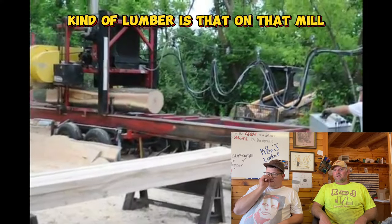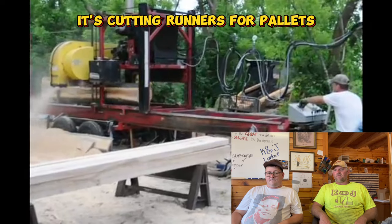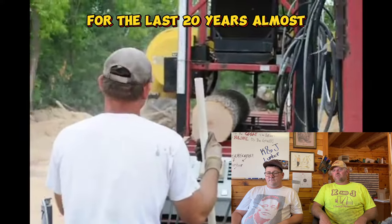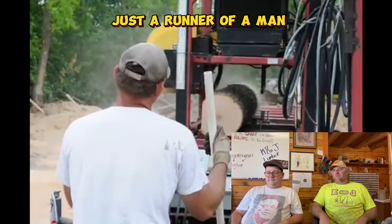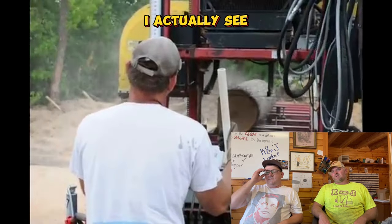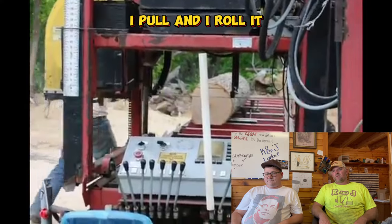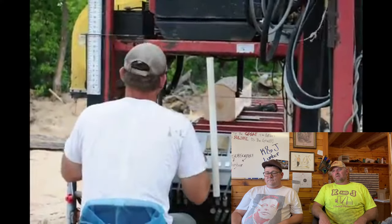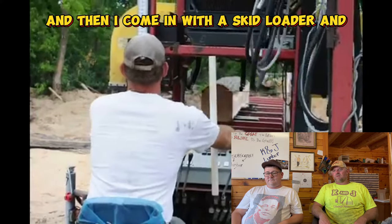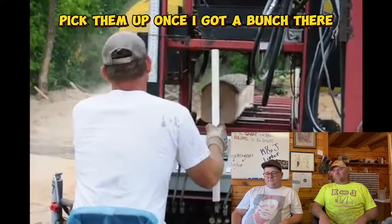That's old for sure - just cutting runners for pallets, just like I've been cutting runners for pallets for the last 20 years almost. This is before I had any employees - see, I'd get off and pull the slab. Every single slab I'd pull and I'd roll it. You didn't have an outfeed table either. No, so I just threw the slab on the ground and then I'd come in with the skid loader and pick them up once I got a bunch there.